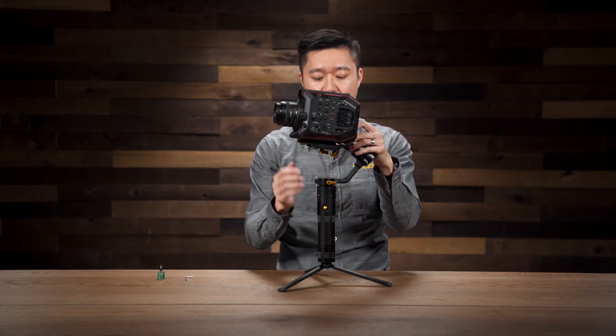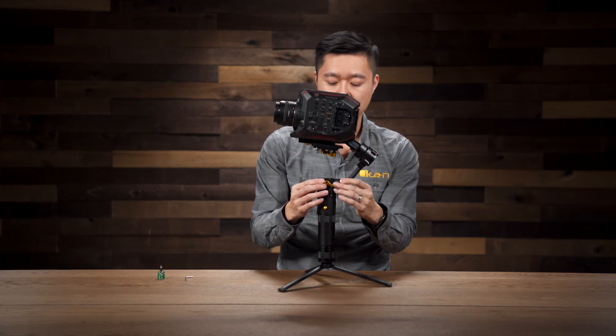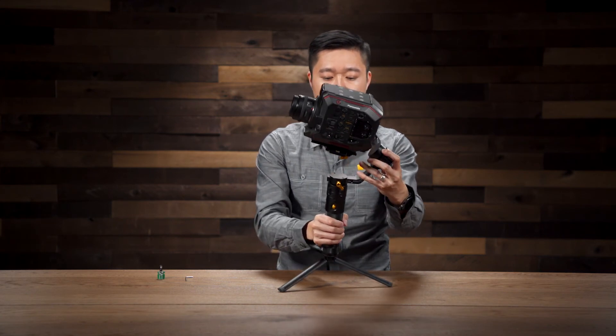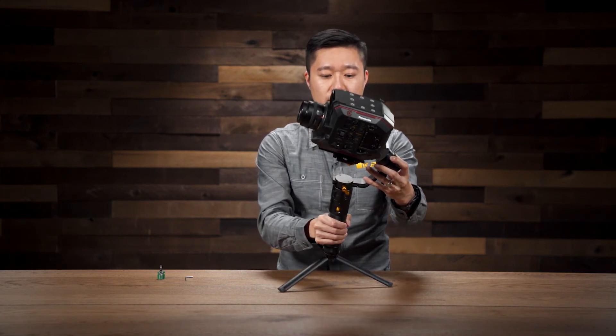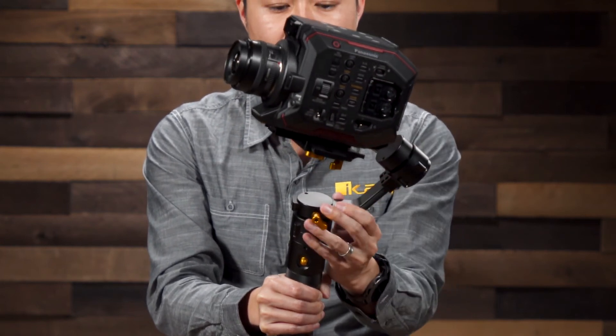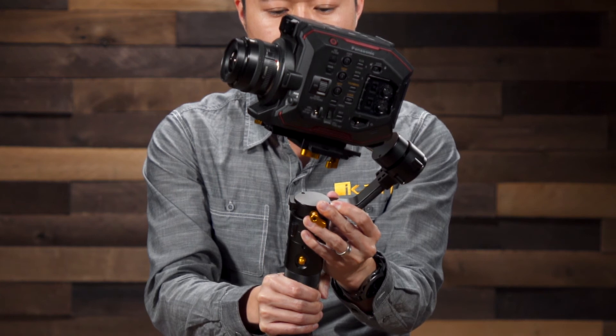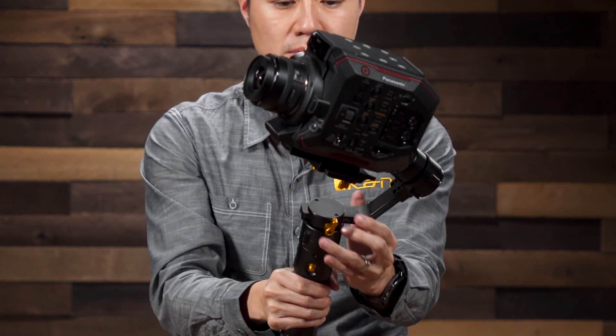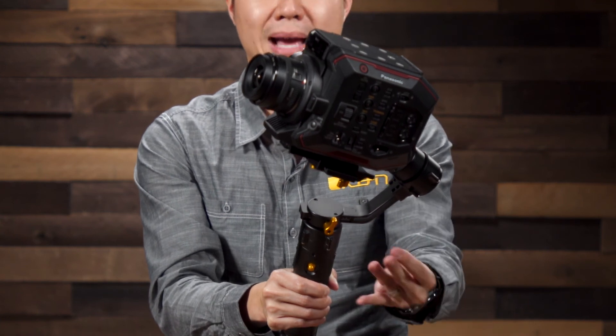Next, we're going to balance the pan, which is this knob right here. It adjusts forward and back. The best way to do this is to go ahead and loosen it and tilt the camera forward a little bit. And if the arm is moving away from you, you're going to want to go ahead and push it in a little bit. It looks like we got a good balance.